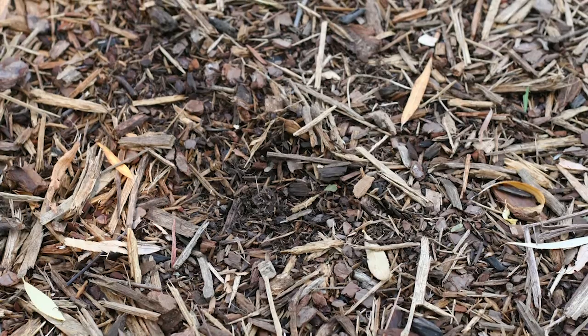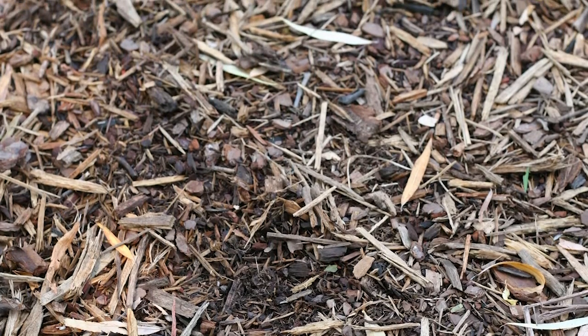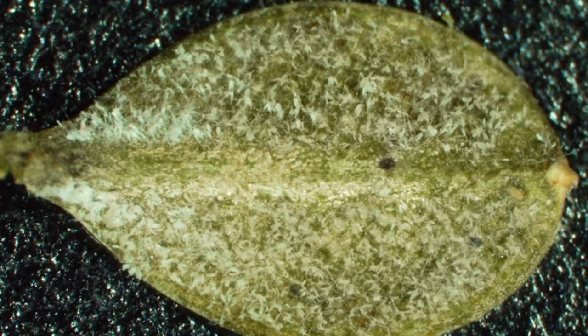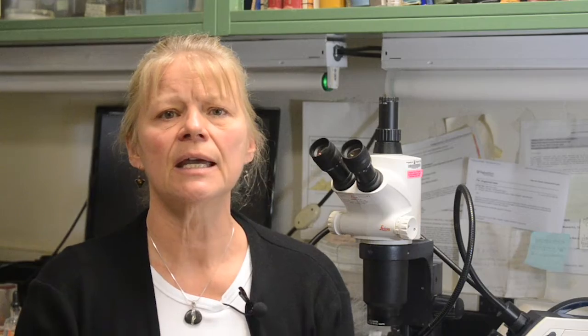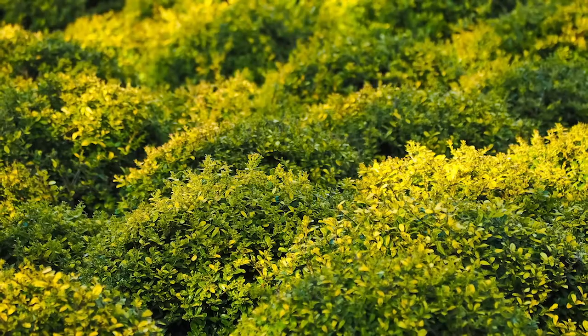One thing that can help prevent that, if you really want to plant boxwood back in those areas, is to mulch over the soil surface. That will provide a barrier between the dead leaves and the plants, and research has shown that a lot of infection does occur from those dead leaves underneath the plants. So if you provide that mulch layer that can prevent that sort of infection, and also plant resistant varieties if you're going to replant boxwood.